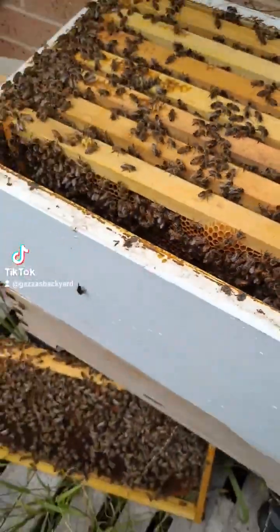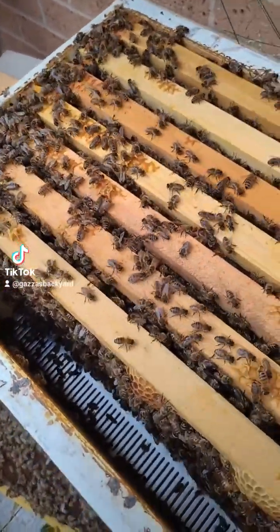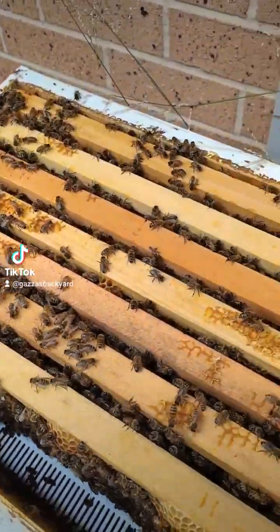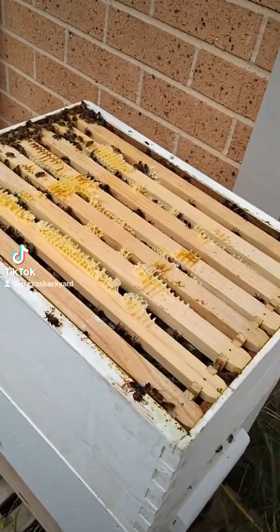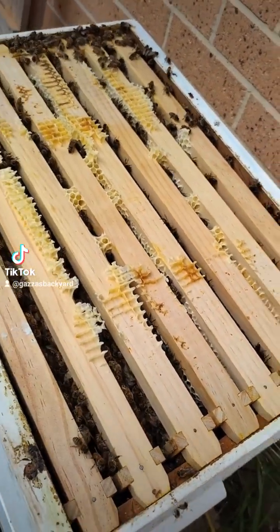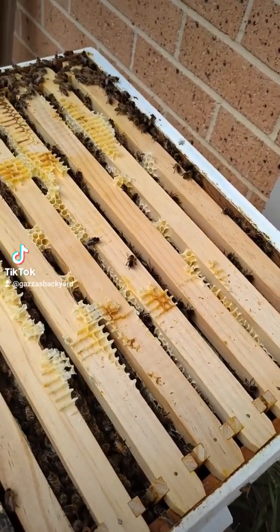This is inside the hive. Amazing sound, isn't it? Everything looks good — nice and healthy. Just an amazing amount of honey that's in there. That box is so heavy — I reckon at least 20 kilos maybe. That's as heavy as.